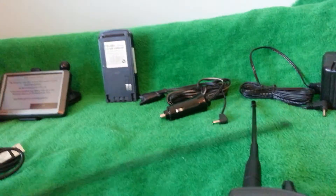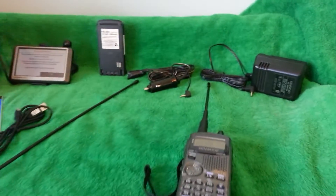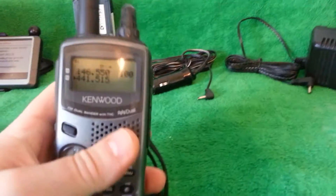So that is what you're getting in the auction — you're getting all that stuff. I'm going to ship it free, free shipping with insurance.